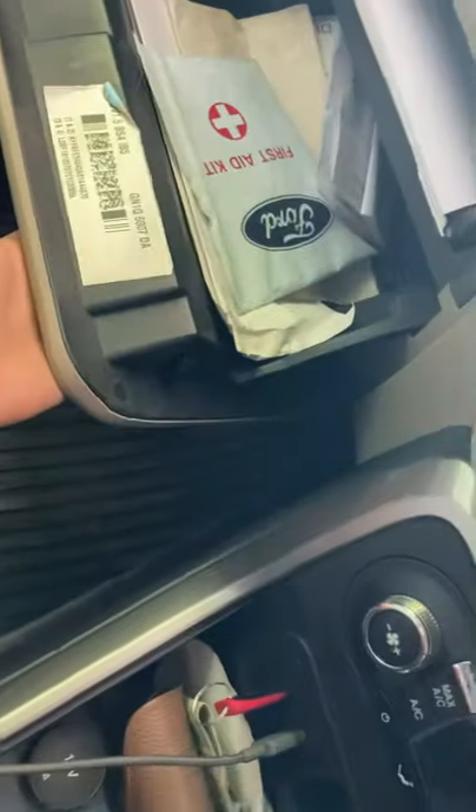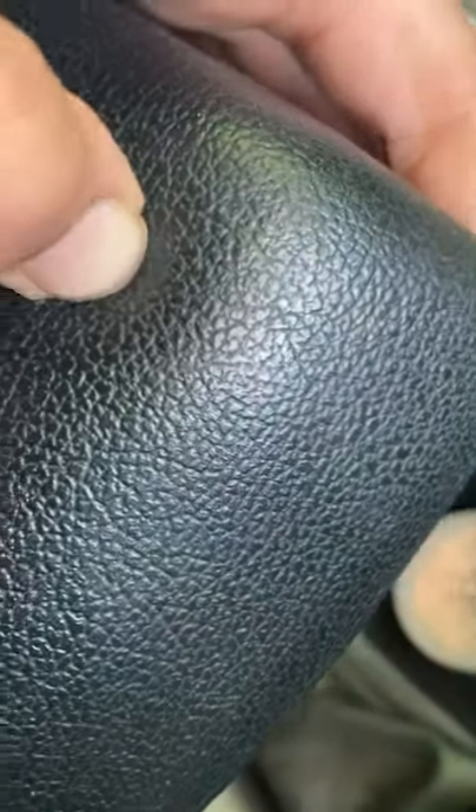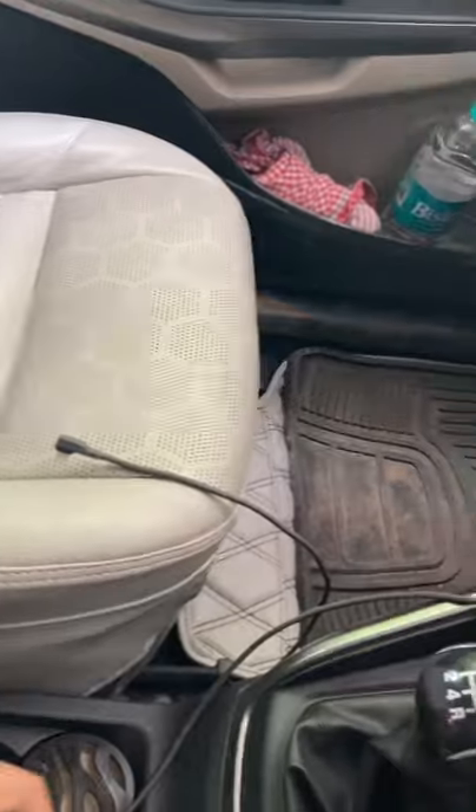Let me show you the glove box. Here is the armrest — it has soft-touch material and you can keep many things inside. Let's go to the rear seats. These are the positioning locks.